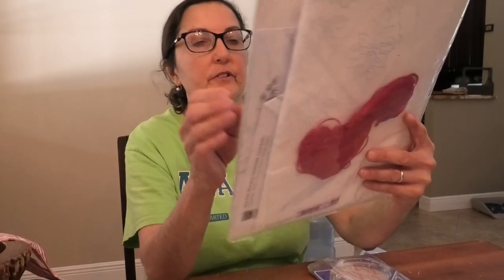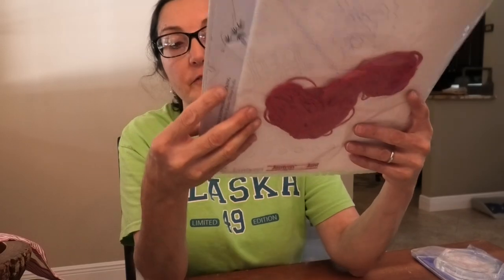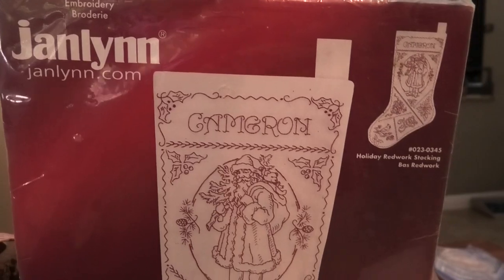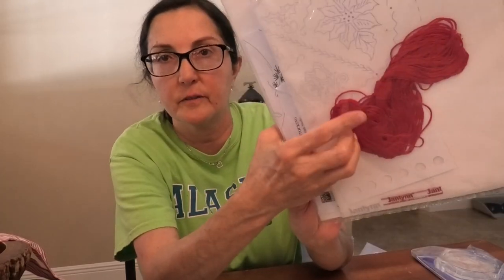This is also contemporary — Jan Lin, 2005 — and I know these are still available, and it does say made in the US. It's a red work kit. I don't know why I bought this other than I wanted to try red work, but it's going to be pretty.